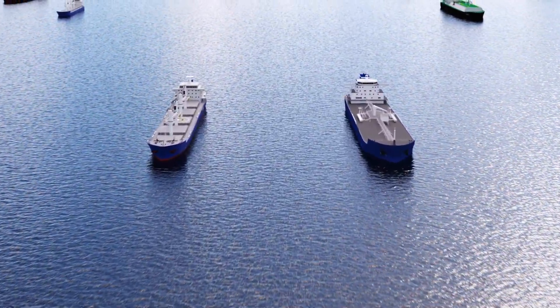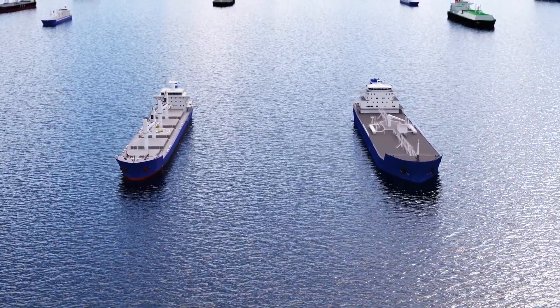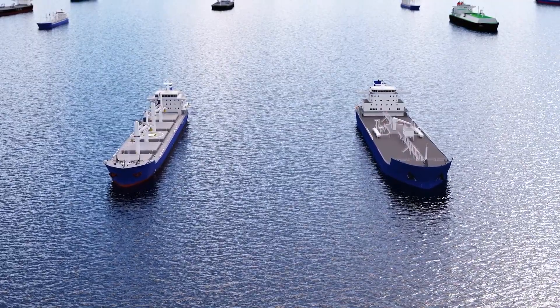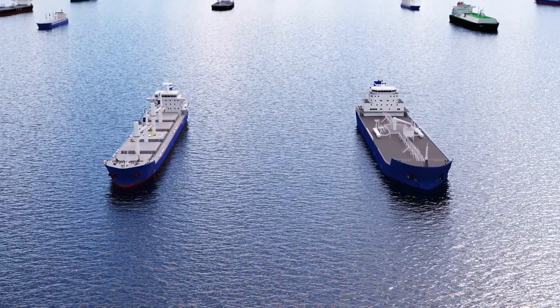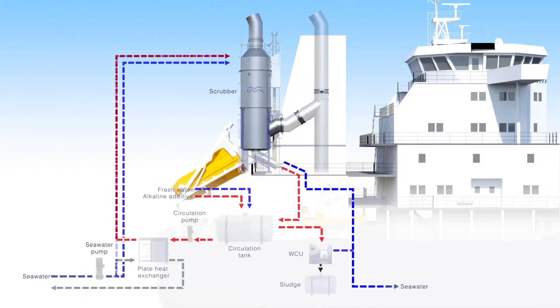Pure SoX Express is designed for up to 75 tons of exhaust gas per hour and engine power up to 10 megawatts. That makes it a one-size-fits-all solution for many vessels of 40,000 to 65,000 deadweight tons. Like other open-loop Pure SoX scrubbers, it's also hybrid-ready, which means connections are in place for adding closed-loop later on.